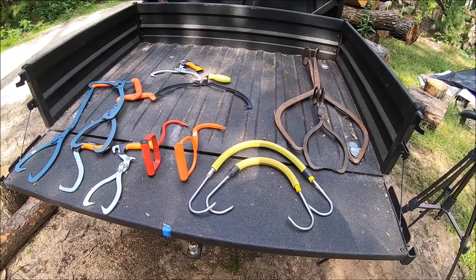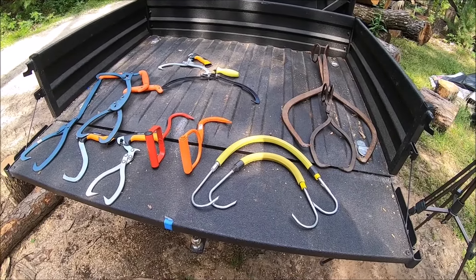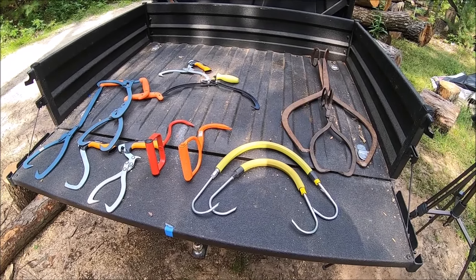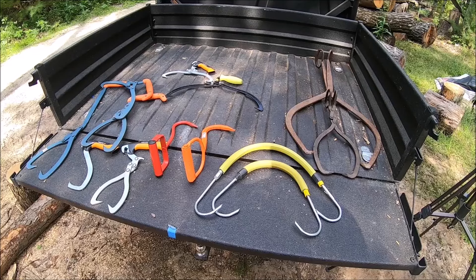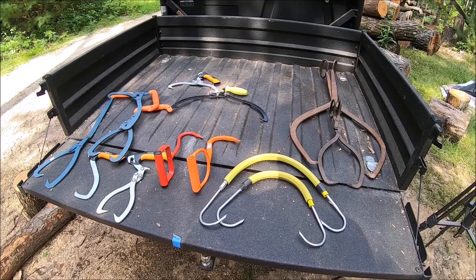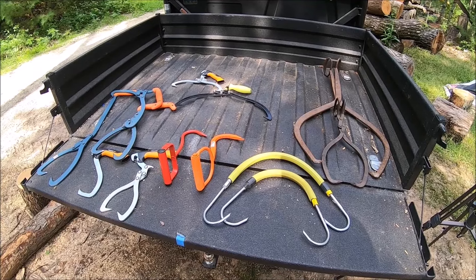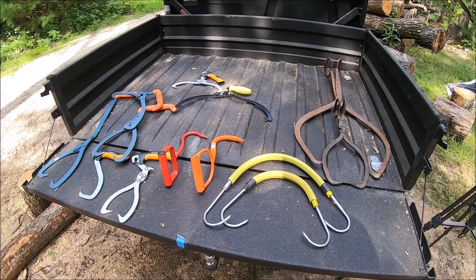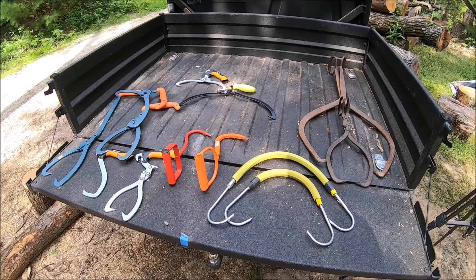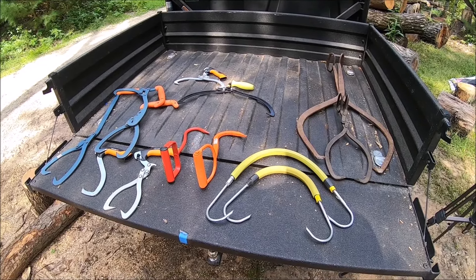Here in the States, companies like Northern Tool and Equipment also offer their own brand of log tongs, as well as a U.S. company that manufactures them called Pinch-A-Log. It might sound a little funny, but it looks like a pretty nice tool that is handmade here in the U.S.